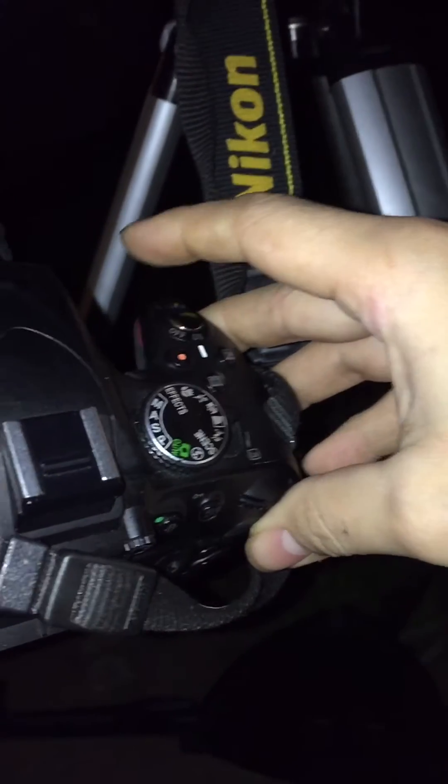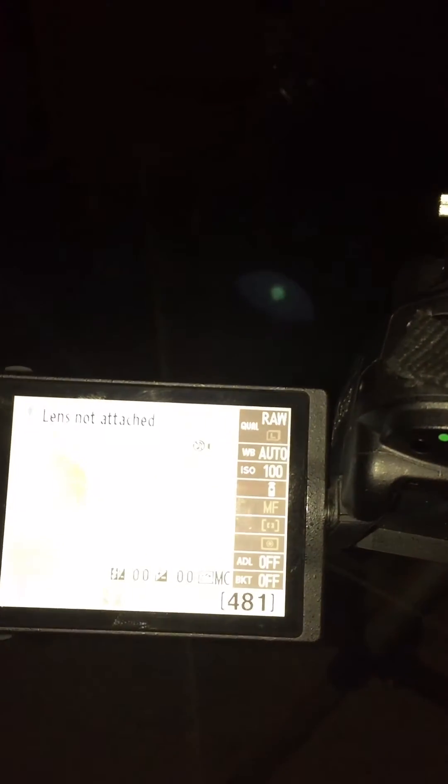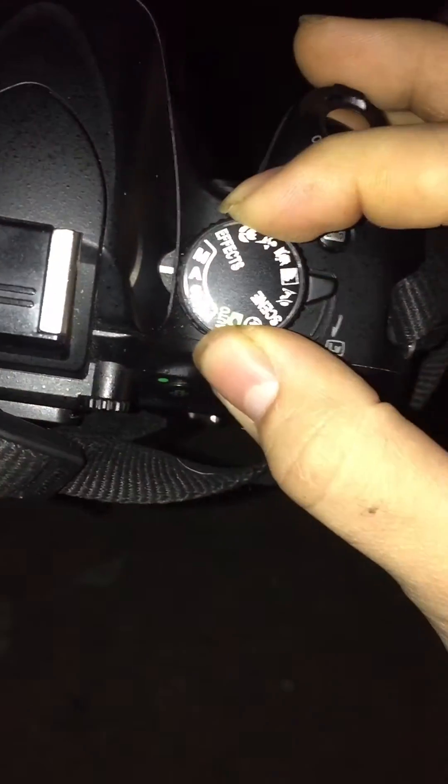Now I'm going to look up at Saturn. Let's turn this bad boy on, turn on the red dot, and look through the red dot and push these buttons here. Turn this on, give it access to my little remote, switch to manual, hit the live view button, and then we look for Saturn.